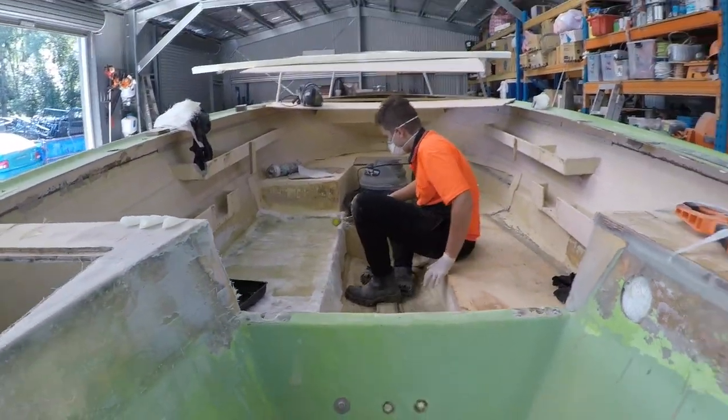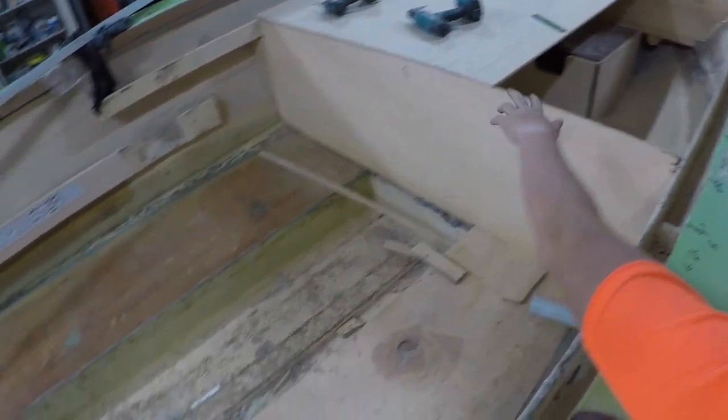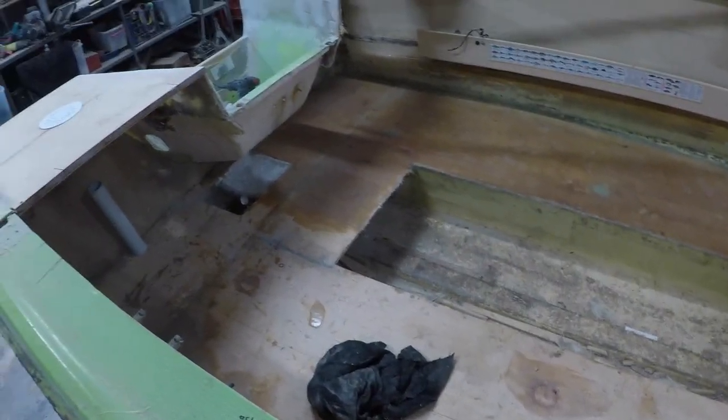And the 20,000. This isn't going to be casting. This is where you'll fish off. And that's where you stand. Yep, but you can fish off.